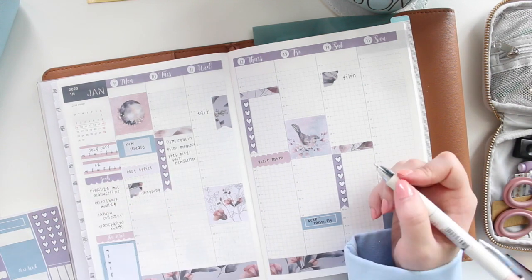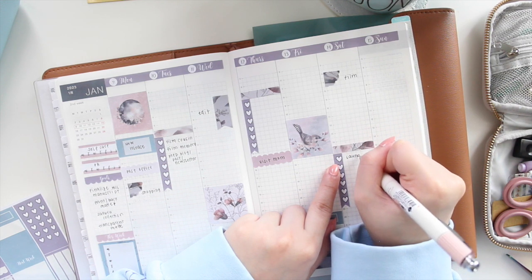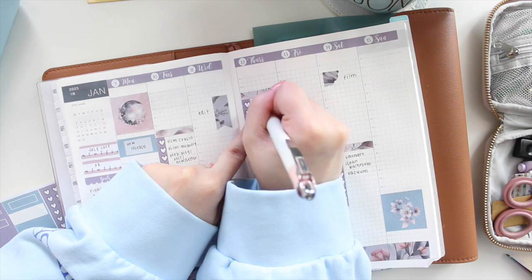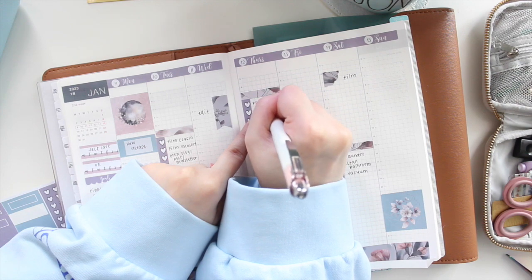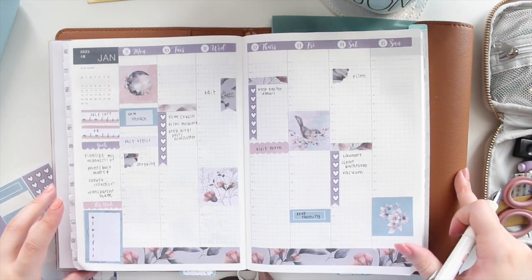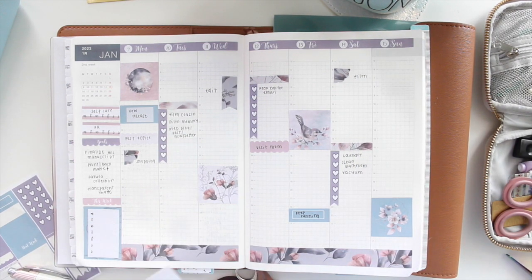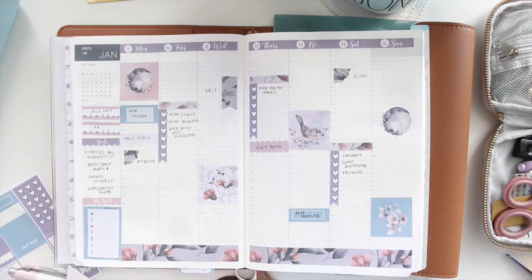Moving on to Saturday, I'm writing down chores: laundry, clean the bathroom, vacuum. Then Thursday I just want to prep an email for my editor. I think that's everything in terms of what's going on. Now I have this gorgeous deco sheet that I'll use to decorate — since Sunday is free, I'll go ahead and add some of those pieces.